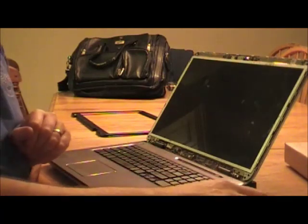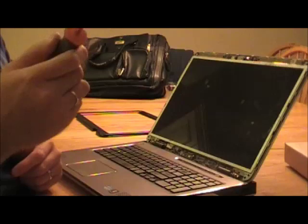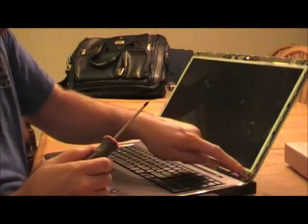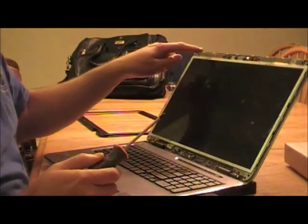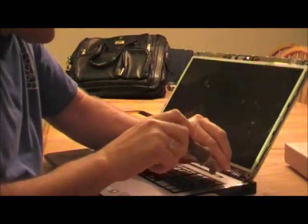There are six screws to remove. You just need a small Phillips screwdriver — it's actually the only tool you need to do this. There are two on the bottom corners and one on each of the top corners.